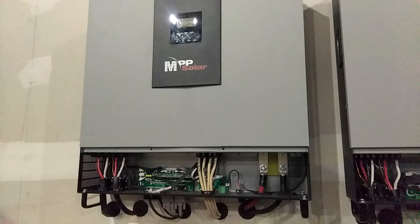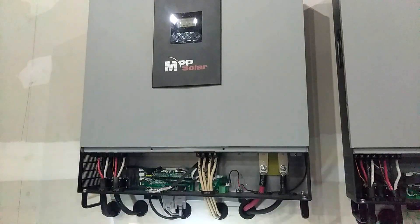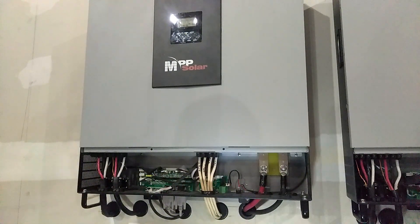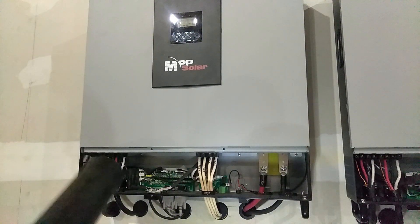So what I'm going to do is give this one more good blow with the leaf blower, and then we're going to start putting it back together.